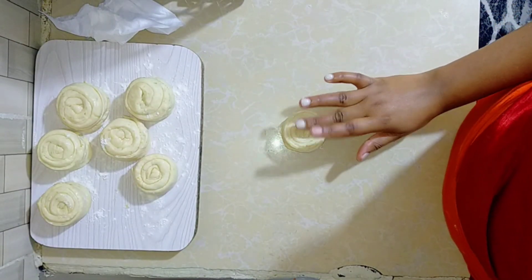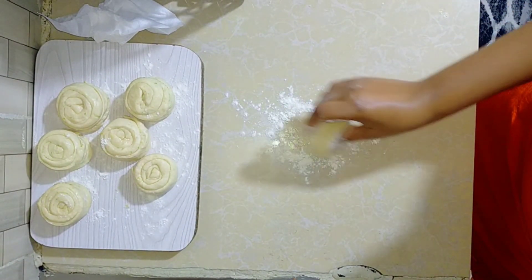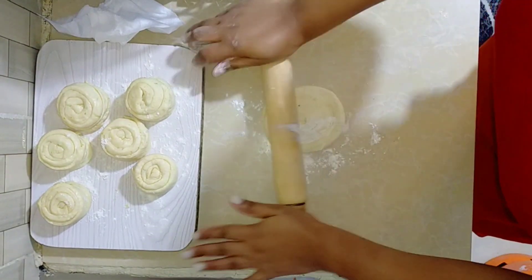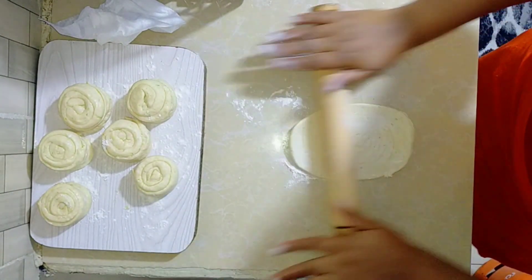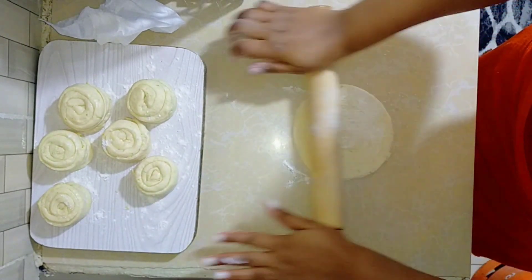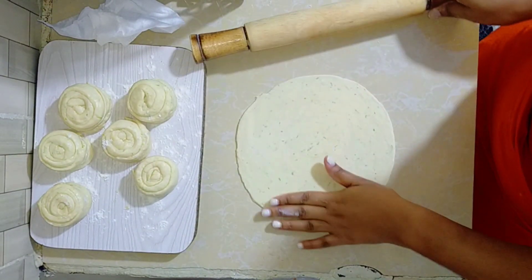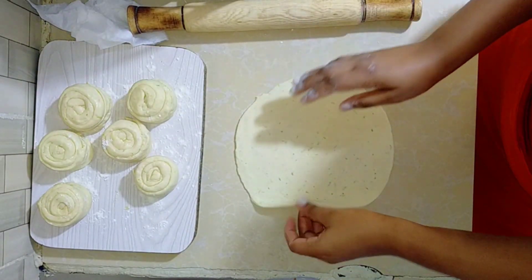We start rolling them out one by one. You can see how nicely they come out because you gave them time to rest — it really helps. Roll them out individually and they come out perfectly round and flat like this.